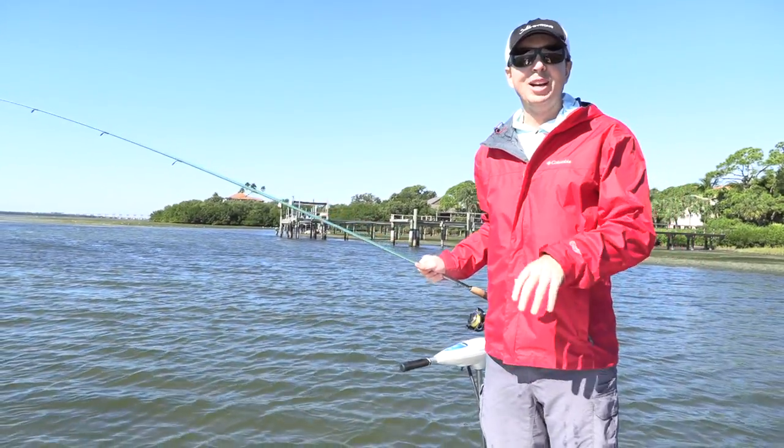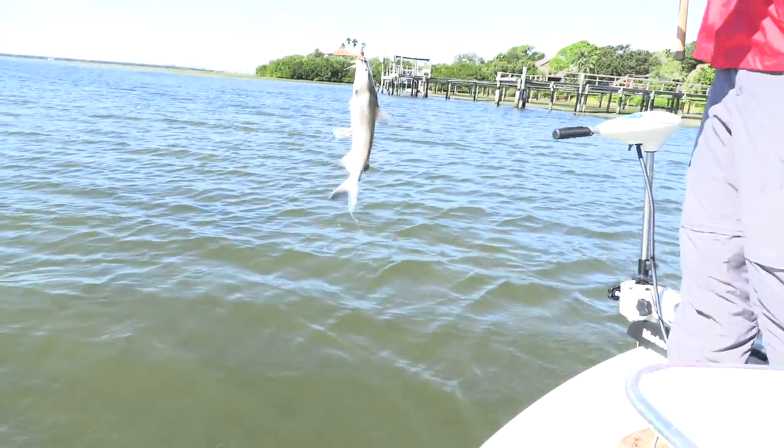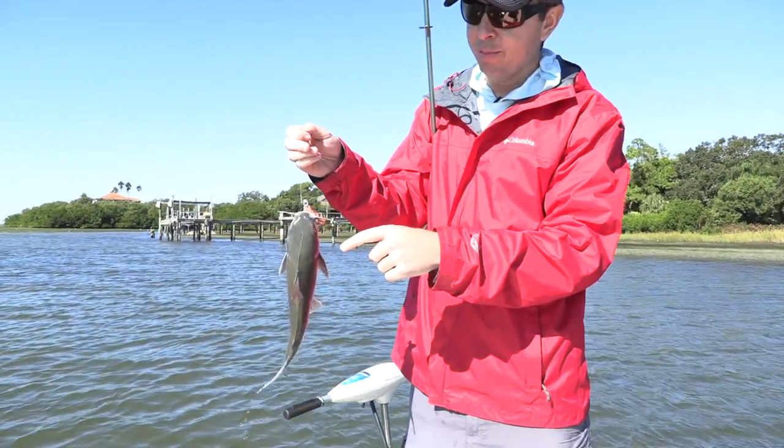In this video we're going to talk about catfish. This is a fish that we don't talk about very often — just caught one on a little jig. As far as how to unhook these, these are saltwater catfish and these spines are very sharp.